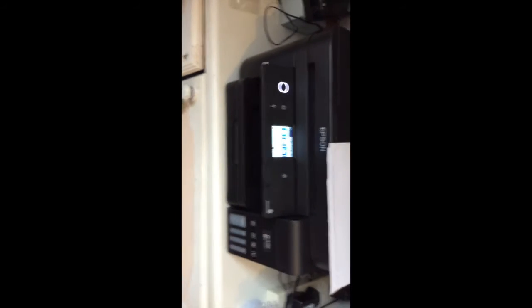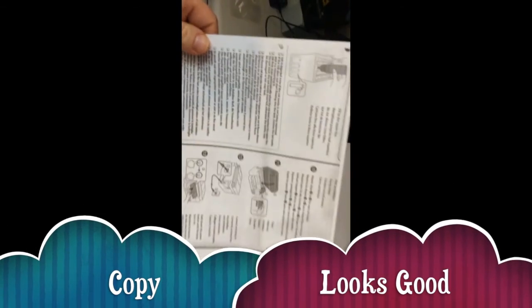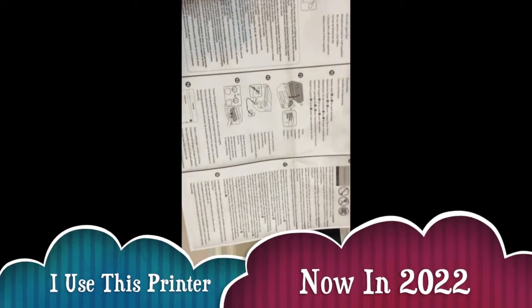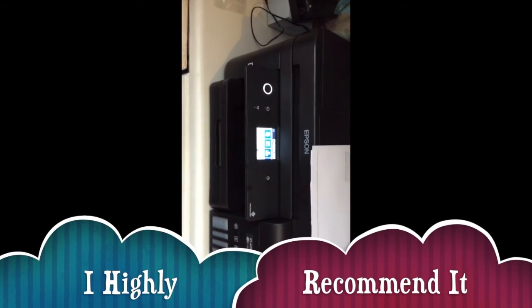All good, at last! I need to test the copy function — I actually tested the copy route earlier on default settings, and that's how the copy came out. Looking good! Finally I get a good printer.